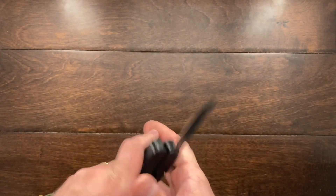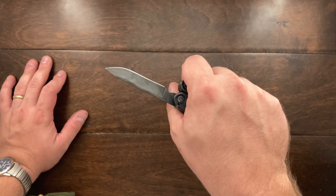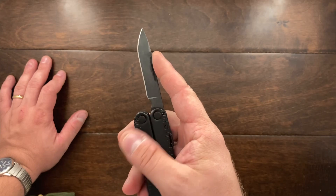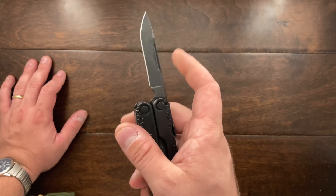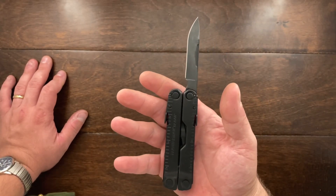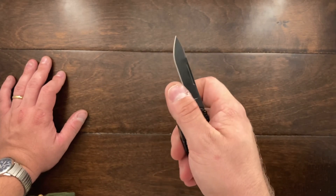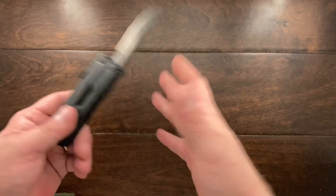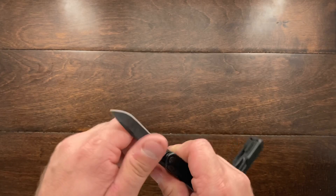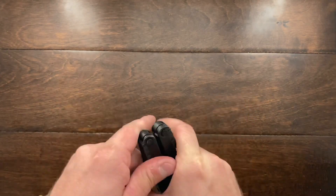When it comes to the blade on this, I am hit or miss on it. For the price I really feel like Leatherman could possibly use 154CM, or maybe 14C28N, or something better than 420 steel. Even 440C would be great, but you get a decent blade here and I've used it a couple of times and it's just fine. The only downside is that you do have to open up the handles just to be able to access it, and you need both hands to do so.